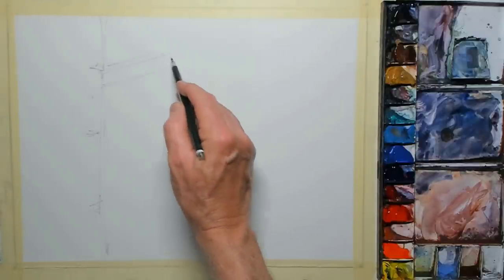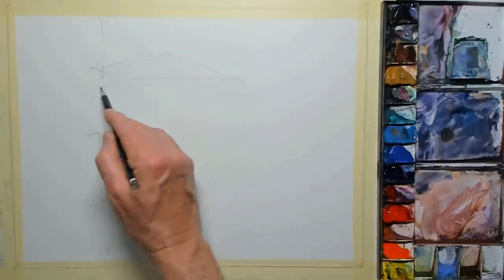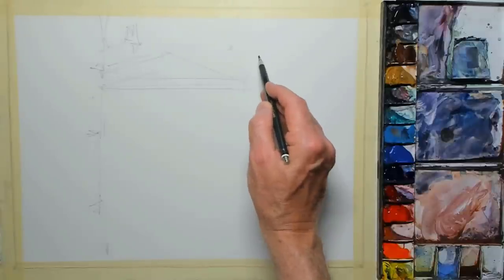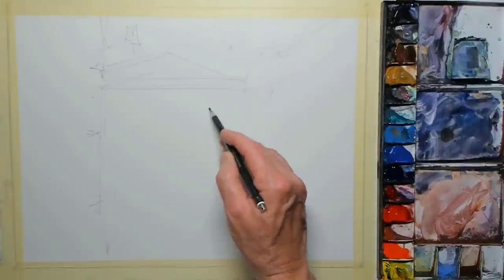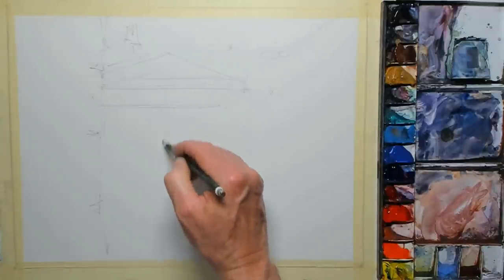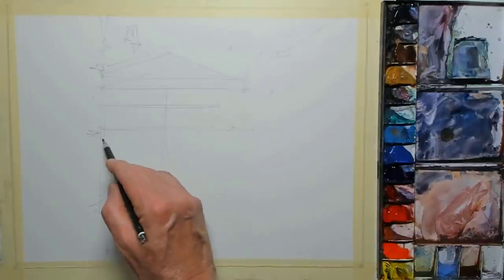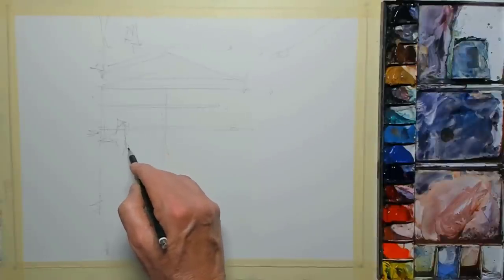Then the main umbrella, under which the people are sitting in the cafe — this is the side panel of that umbrella, quite a simple shape. Behind that we've got the far side of the square, and then the right-hand side, trying to get the angle correct for the perspective. Then the underneath of that umbrella and the central pole. I'm using a 3B pencil, so the lines will be fairly dark — hopefully I'll be able to see those lines through the layers of paint.